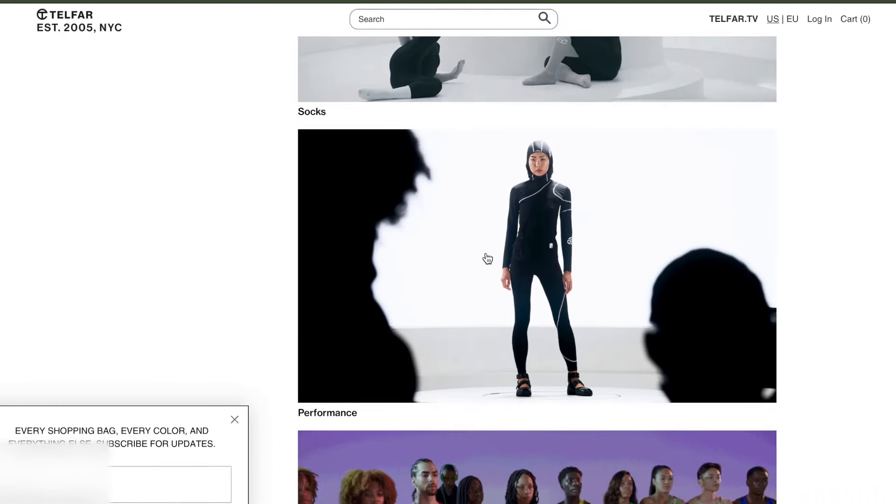Now that I've shown y'all the details of the bag, let's get into the brand background, how much I paid, and my shipping experience. If this is your first time hearing about Telfar — hi, this is the brand you need to invest in. Telfar is a Black-owned brand, specifically Liberian-owned. The designer is Liberian-American, and y'all, I'm Liberian too. So naturally, I'm very drawn to this brand for that personal reason — but honestly, he's fire regardless.